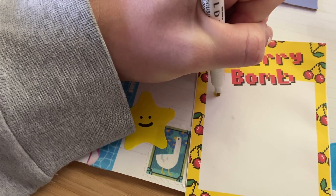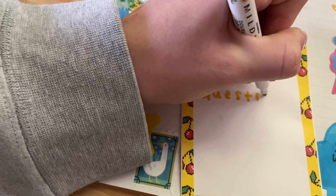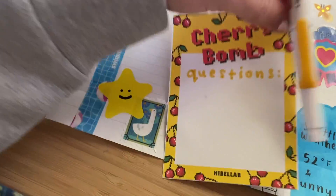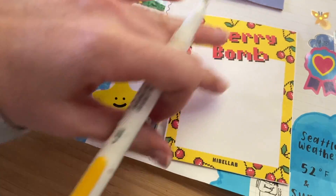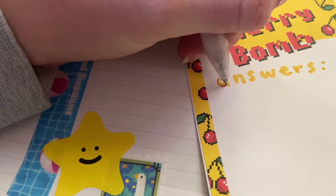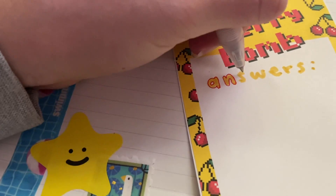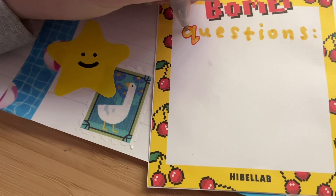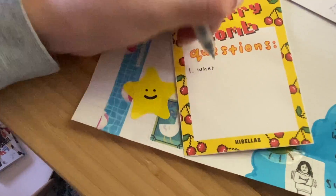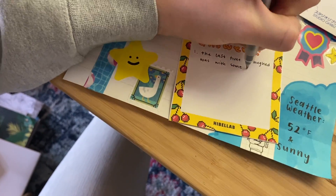First I want to make my questions and answers, so I'm putting those on this piece of paper here — questions on one side and answers on the other. The questions are things I have for my pen pal, and the answers are my responses to the questions they sent me. I'll send like three or four questions about anything I'm curious about, and I like to decorate this too, so I'm writing out my questions and answers.